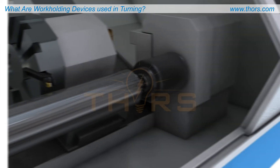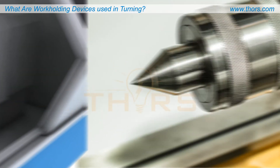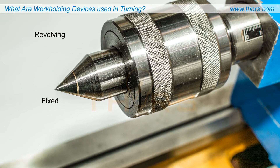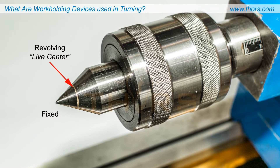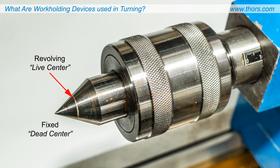At the opposite end of a workpiece, the machine's tailstock can house a center — a precision taper for holding the free end of a workpiece if needed. A center may be revolving or fixed. A revolving center is known as a live center and rotates with the workpiece, while a fixed center is often called a dead center and remains stationary.